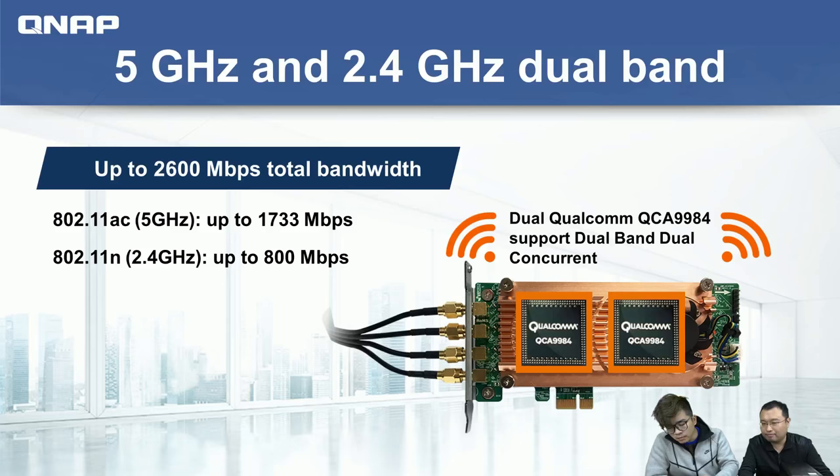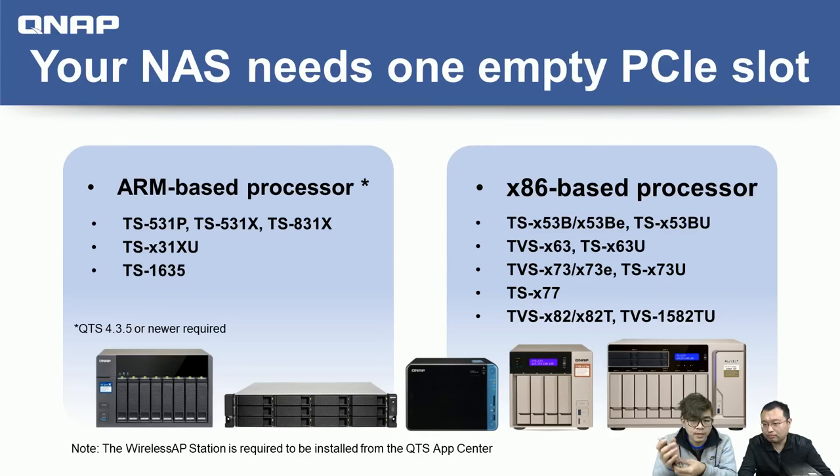Is the PCIe slot only for this model? And if I already have a NAS connected to my internet router, why do I still need a wireless PCIe card? Jason will first tell us which other NAS models support the PCIe slot for this wireless card and the other expansion devices we've discussed.